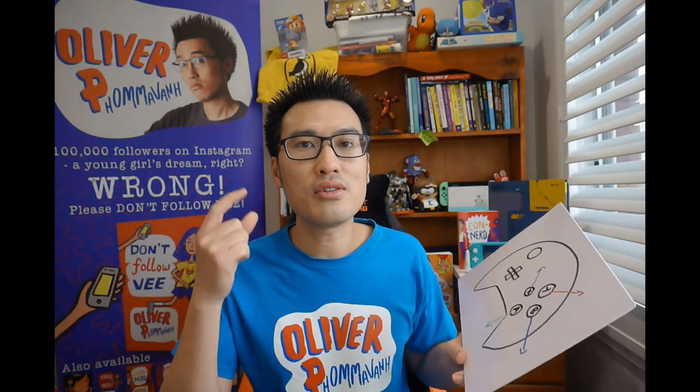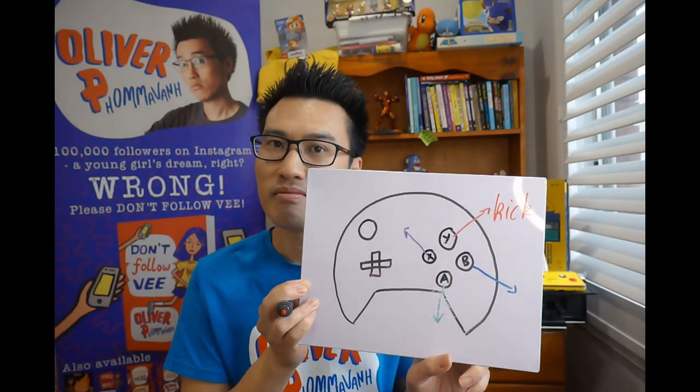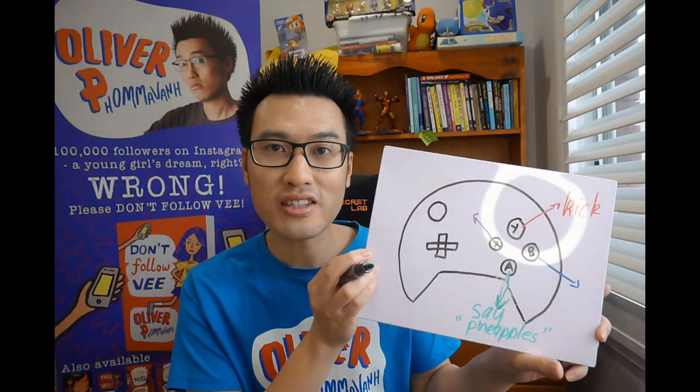Let's say our character's name is Jeff. Let's give four actions for Jeff. Starting with the red one, I'm going to say kick. Maybe Jeff's a little bit of an angry guy — he likes to kick things, or maybe he's a soccer player. My A button is going to be a saying term, so I'm going to put say... Pineapples. So when you press A, Jeff's going to say Pineapples.